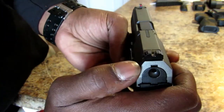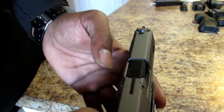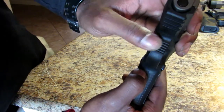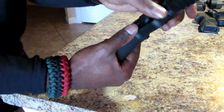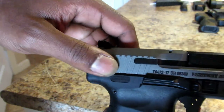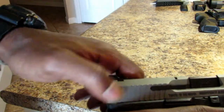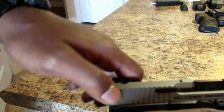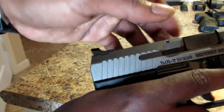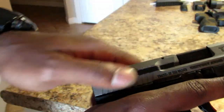The Canik TP9 comes with Warren Tactical blacked-out rear sights and a red or green fiber optic front sight. The trigger guard is rounded with some serrations on the front if you like to grip the trigger guard. The serrations on the rear are grippable but fairly smooth — the cuts aren't super sharp — but you can still get a good purchase on the rear serrations.